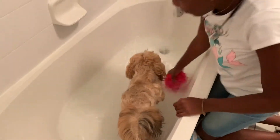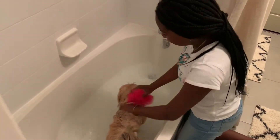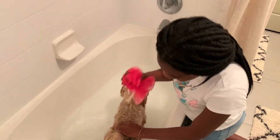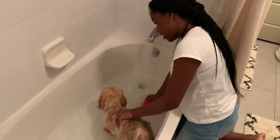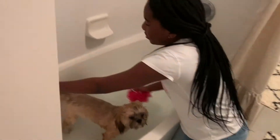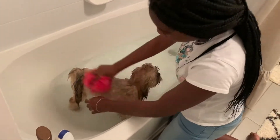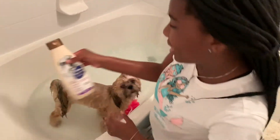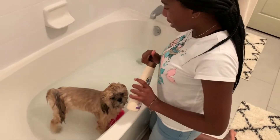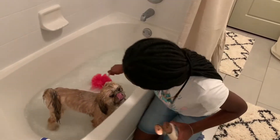Now we're going to get her all wet. Now it's time to put Bailey's flea and tick stuff on. So now it's time to put this on, Bailey.